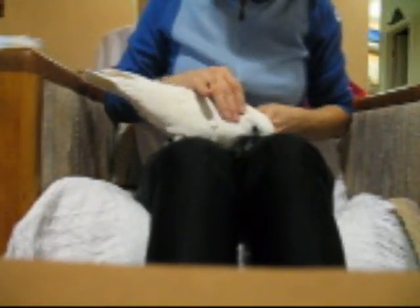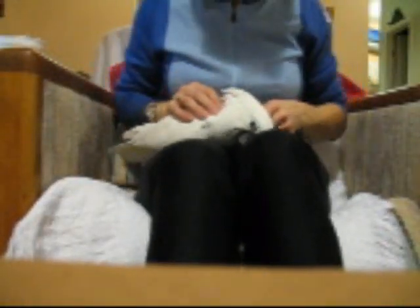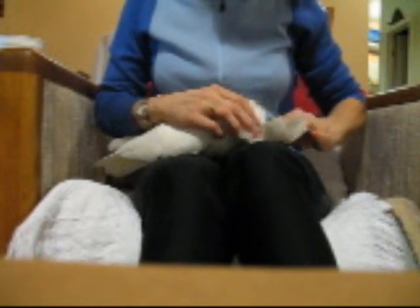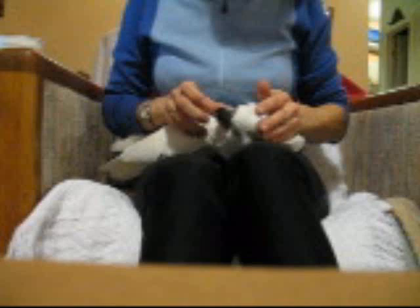Gwen wants me to show the world how to properly pet a cockatoo. First, she says you have to pick her up and pet her bald spot. I don't know if you can see it, but she loves to have her bald spot petted. That's the first thing.